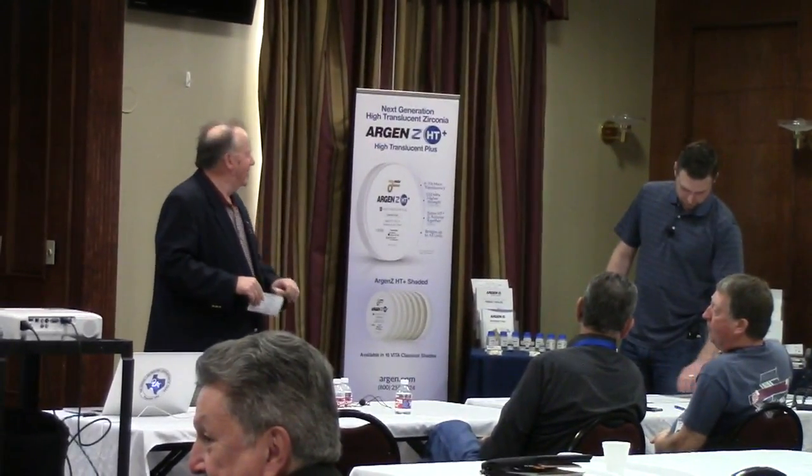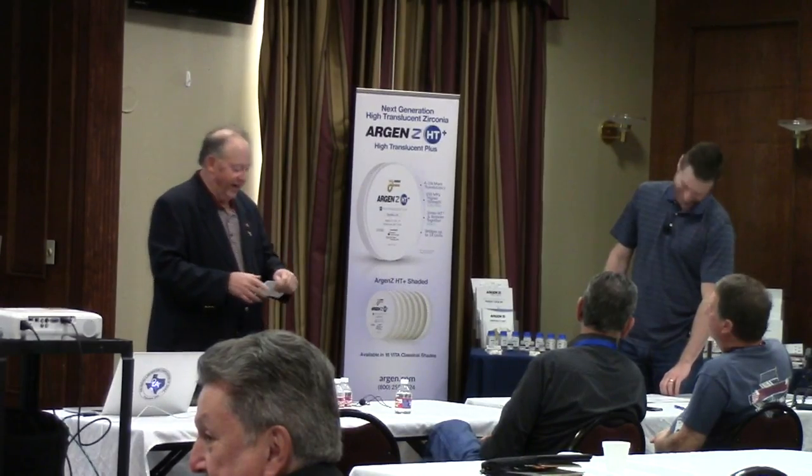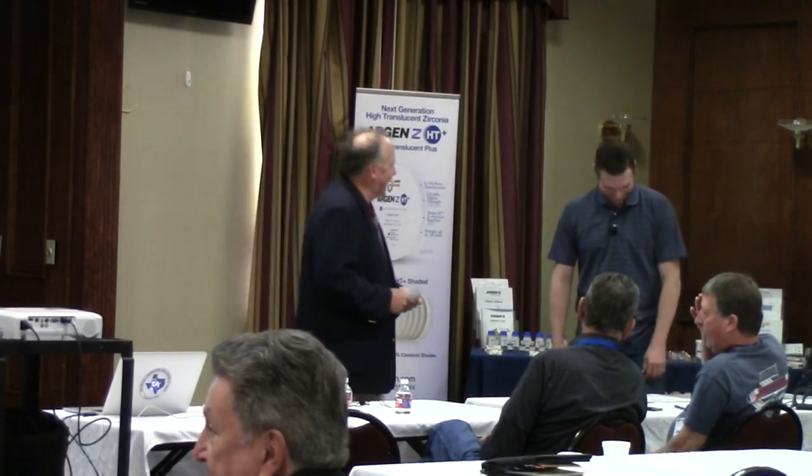Hello, everybody. This is the most important presentation of the meeting. Kate has dedicated a lot of time and effort into this meeting, getting it live streamed, and our thanks are very, very high on the priority list.